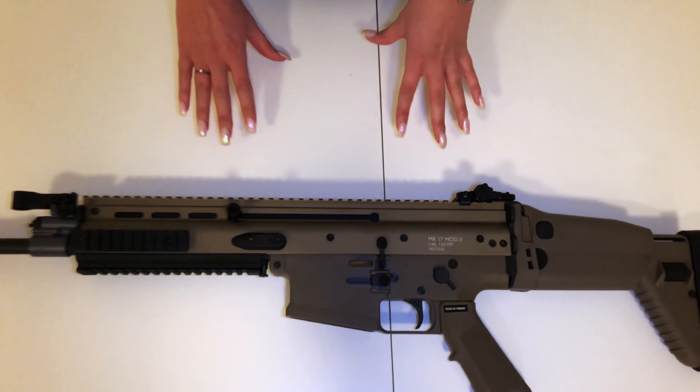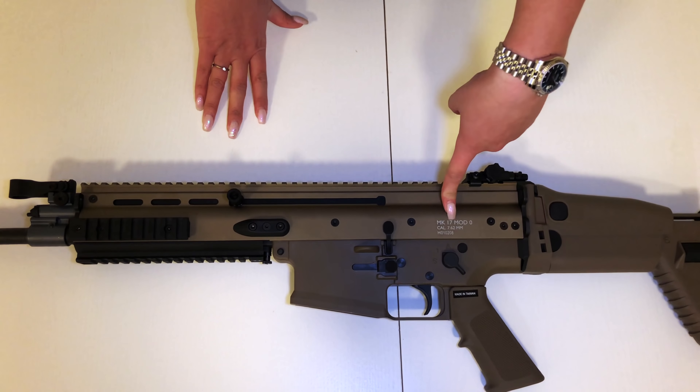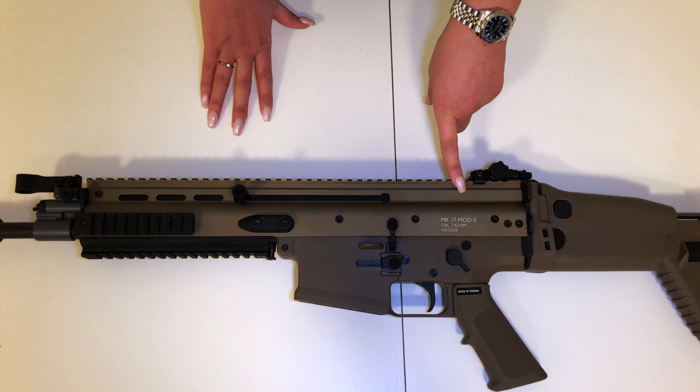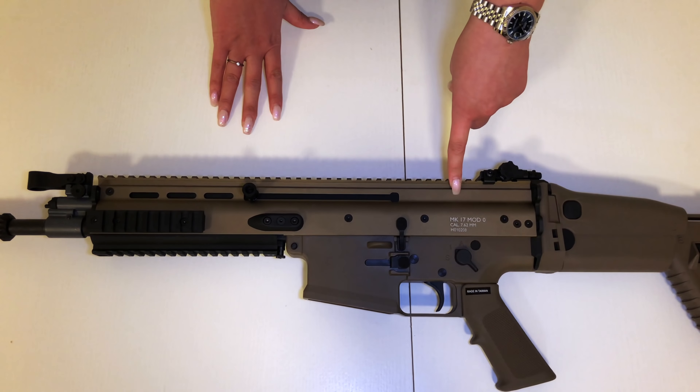Now when I take a closer look at it, I realize I don't have the full markings on. I bought a Cybergun licensed SCAR H and for some reason I don't have the full markings. If you guys know why, let me know in the comments below.